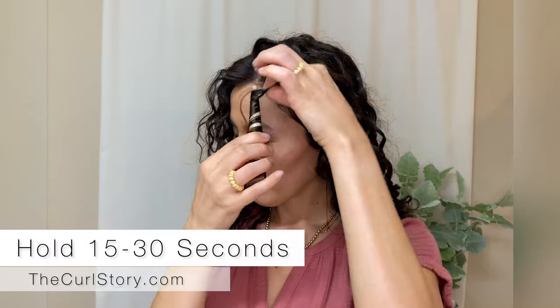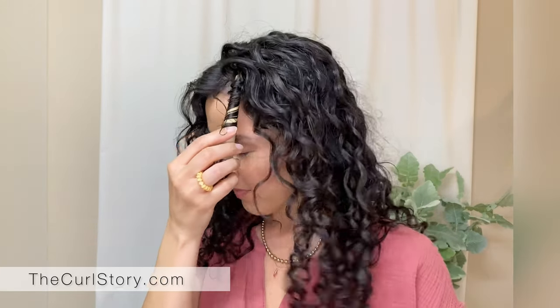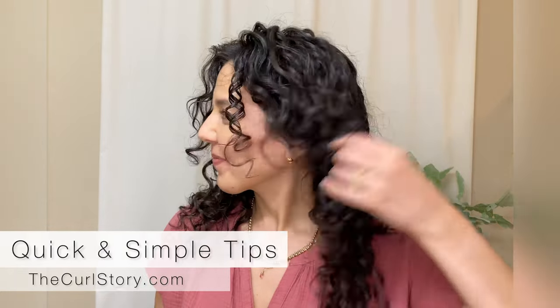Then you'll just hold it there for about 15 to 30 seconds to let it dry and set in that position, before pulling it straight down to create that bouncy ringlet.